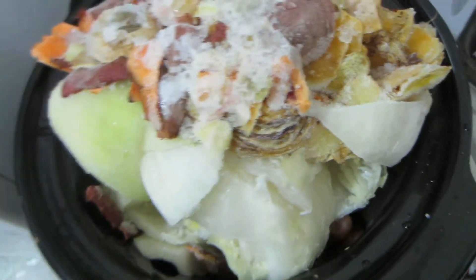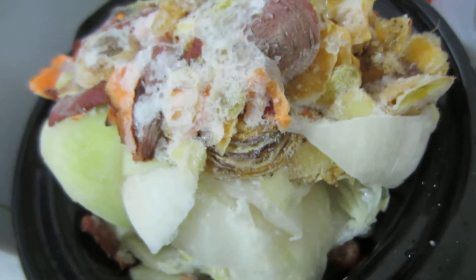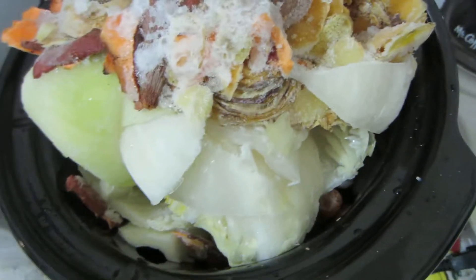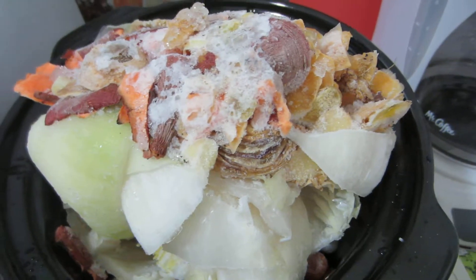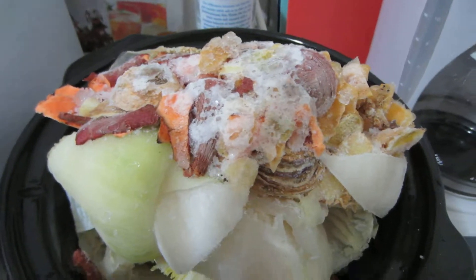Most of the scraps will get broken down, though any hard bits you'd want to remove. I'm going to take some out, get this process started, and then show you what it looks like at the end. Thank you so much, bye!